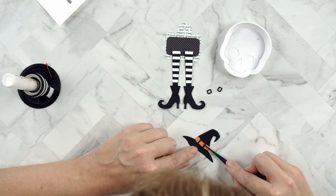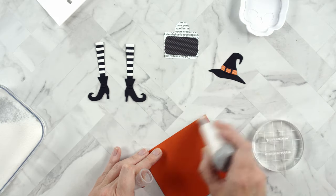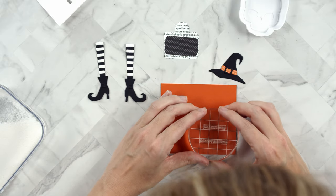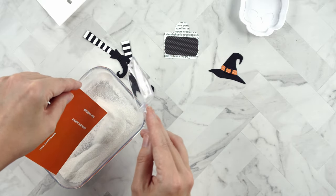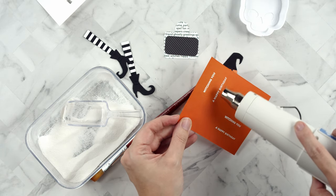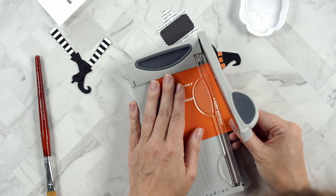That little skull trinket dish is from Twiddler's Nook, for those who ask. For the sentiment, I'm using Orange Zest card stock and I split the stamp into two phrases so it reads 'Witching you a happy birthday.' I'm using white detail embossing powder to heat emboss on the orange card stock, then using a Tonic little trimmer to trim the sentiments down into strips — the plastic guide makes it easy to line up.